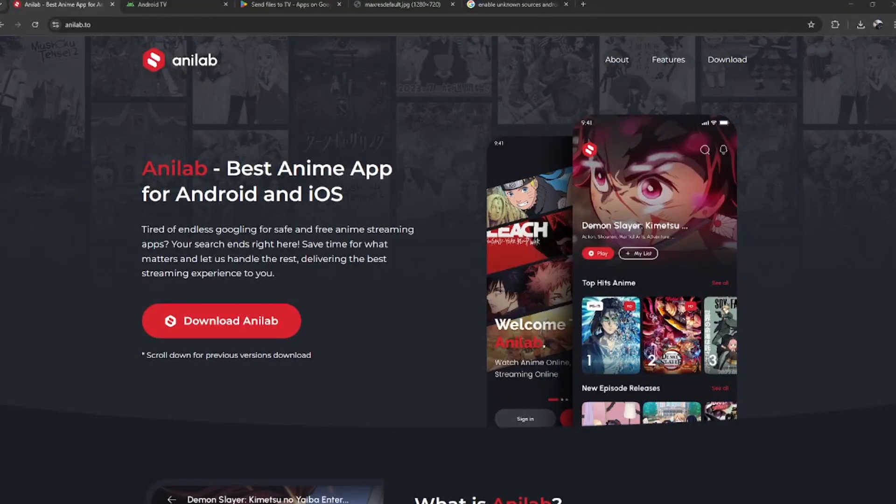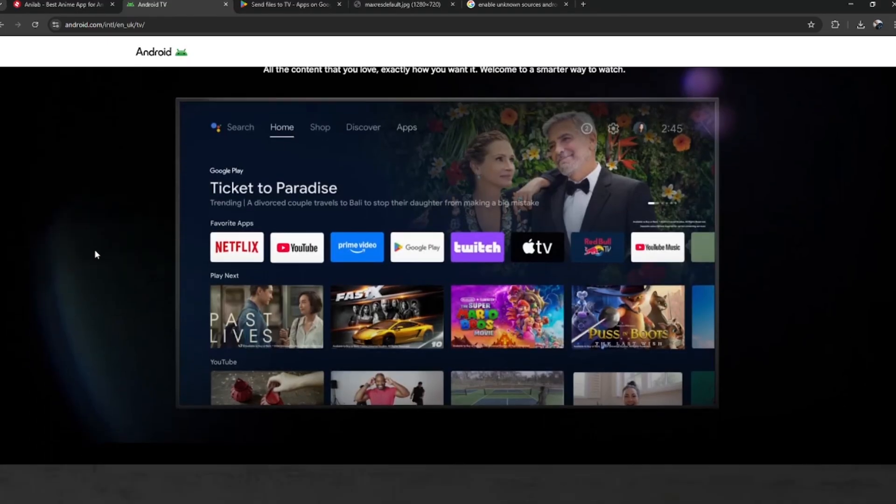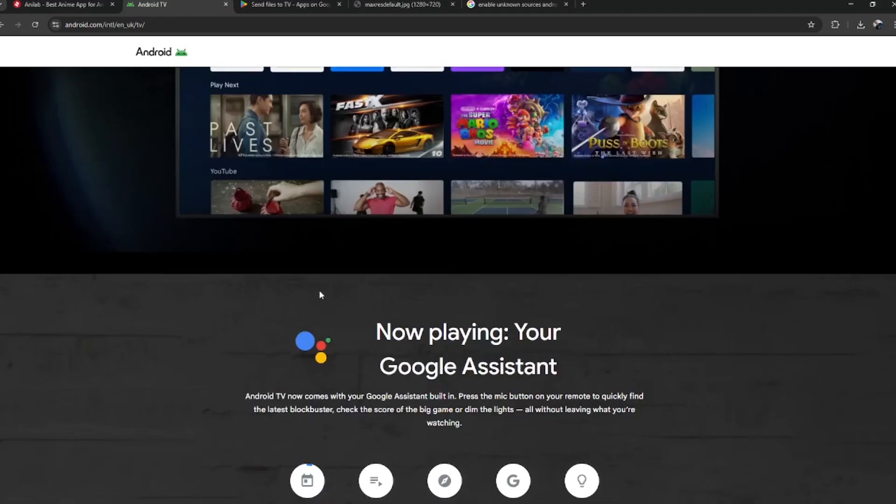If you want to download Anilab on your television, here's how to do it the easy way. First, check if your smart TV runs on Android TV OS. If it does, open the Google Play Store and search for Anilab.